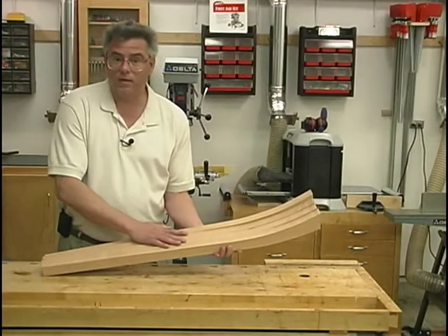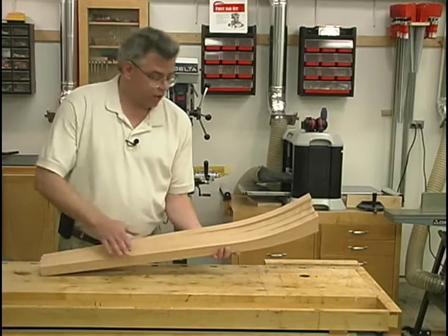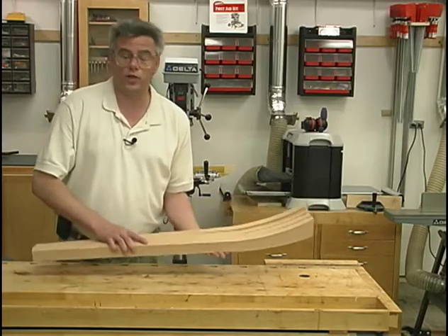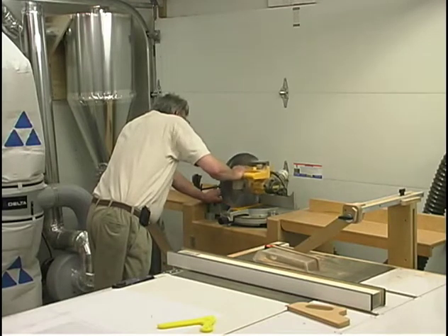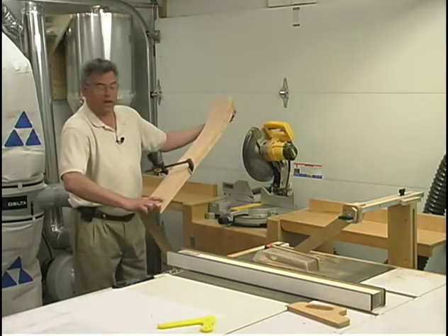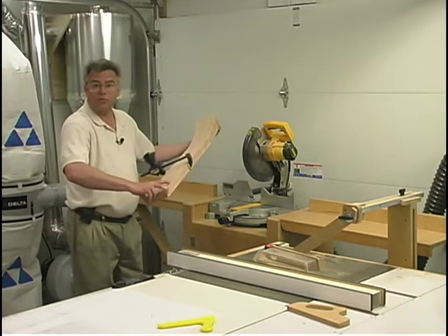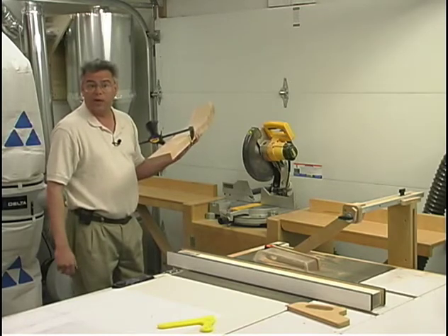After the band saw operation, I have four nearly identical leg blanks. Now I'll go through and do some sanding on these to further refine their shape, and then we can move on to the machining operations to finish these up. When I sanded all four of my legs, I clamped them together to ensure that they're all the same shape. While I still had them clamped together, I trimmed off the top ends of the legs to make sure that all four legs are the same length.